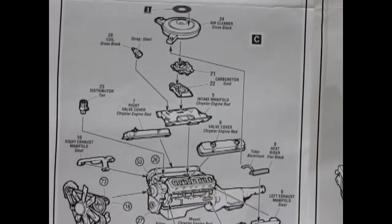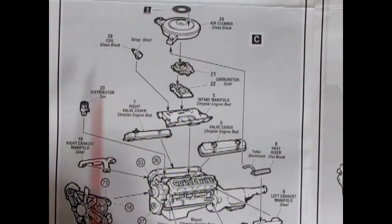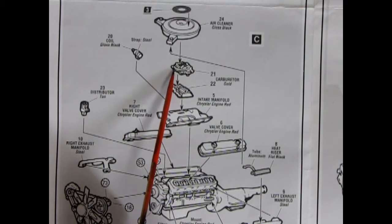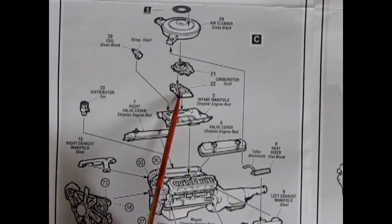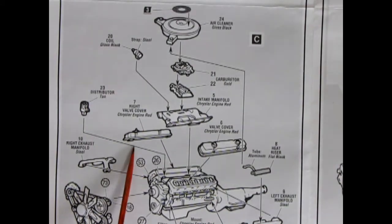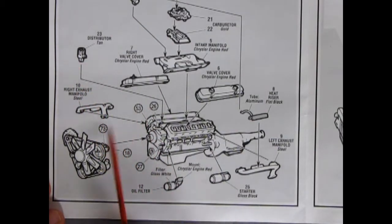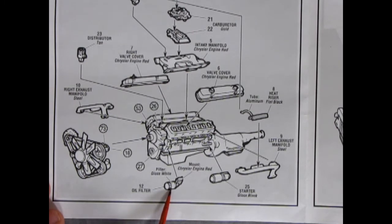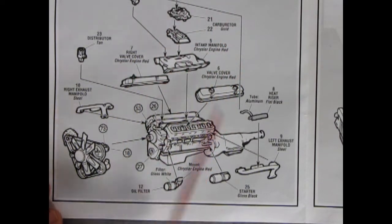Going down here a bit, there's our air cleaner with the Magnum 440 decal which will be on our decal sheet. The coil, the carburetor — top and bottom carburetor, so it's quite a big machine. There's our intake manifold, our right valve cover and our left valve cover. There's a distributor and our exhaust manifolds, as well as our starter and our oil filter. And then this is a heat riser with a tube which goes up and sits on top of the exhaust manifold on the left.